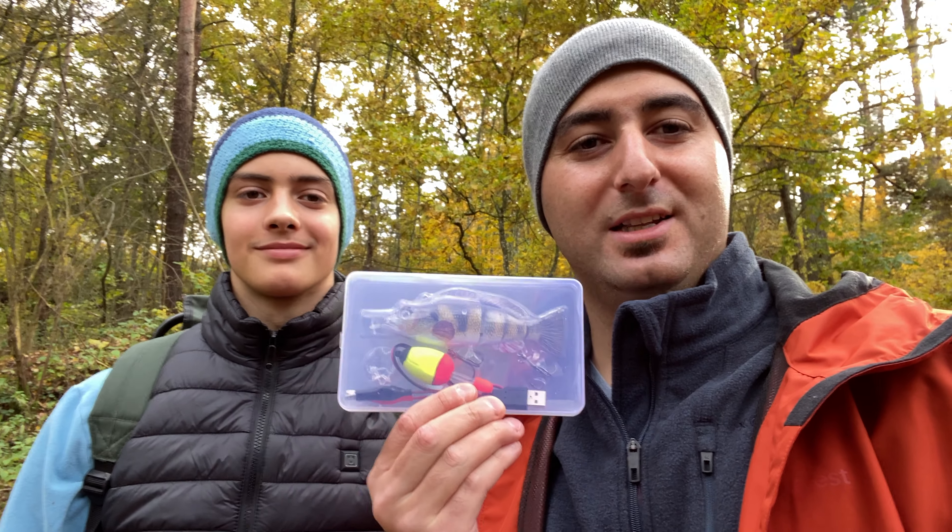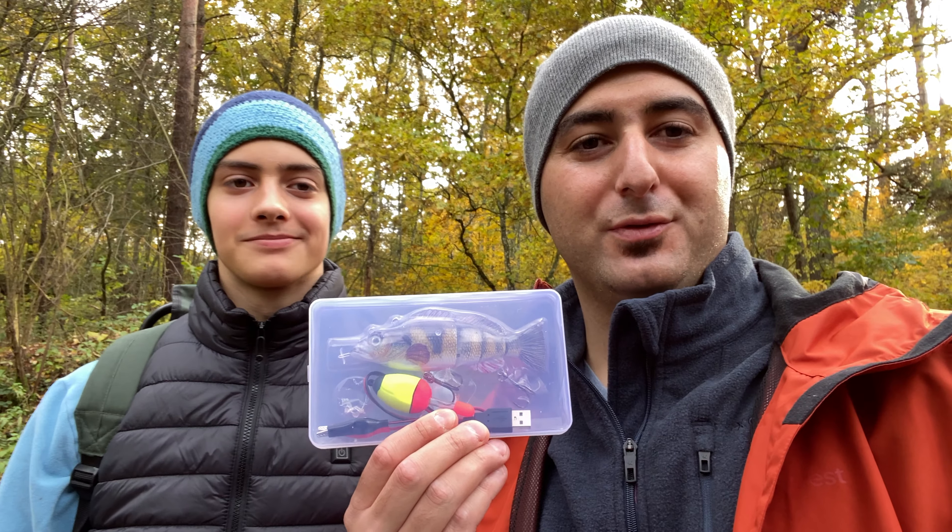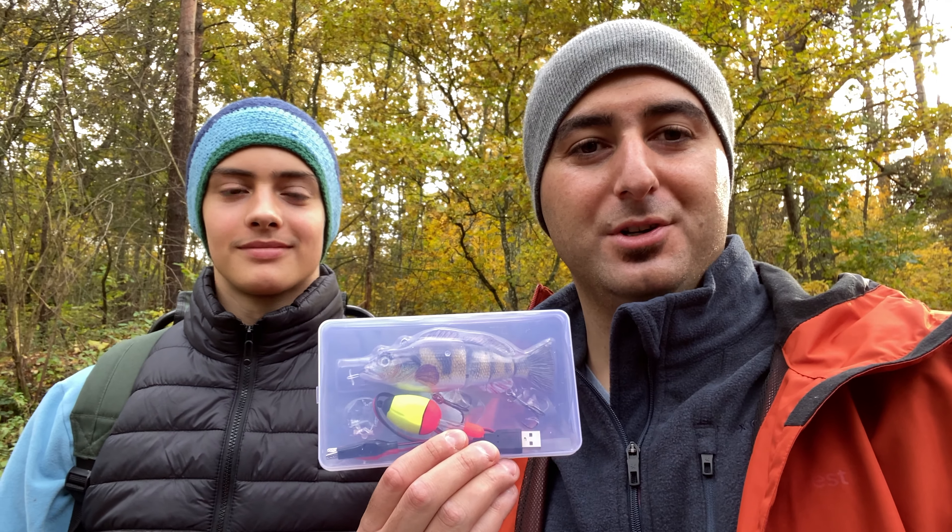Hello guys, it's finally time to test out the robotic lure. We're gonna try to fish for some pike and perch, and today I'm actually fishing with a subscriber. So let's see how it goes, let's go.